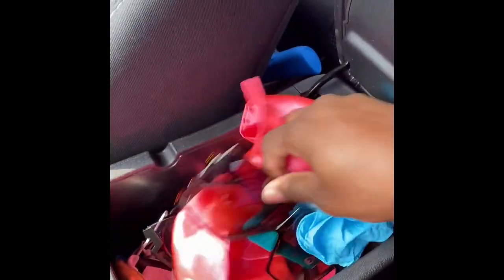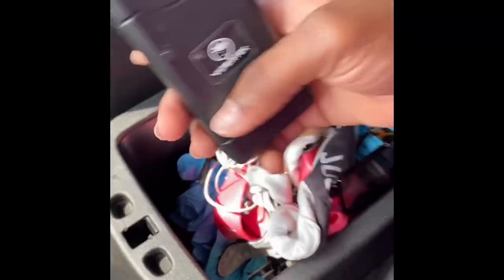Now on to my console. I don't keep nothing important in my little console. Just extra pairs of sunglasses because I'm real big on shade. I got gum in here. Quarantine got your girl taking extra precautions, so there were gloves in there. There's a little notepad in there because I got to take notes. There's a taser in here.